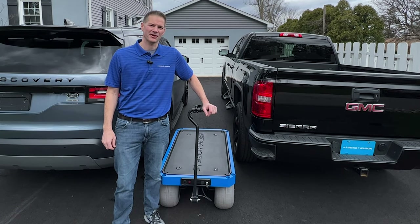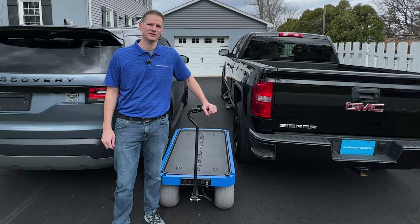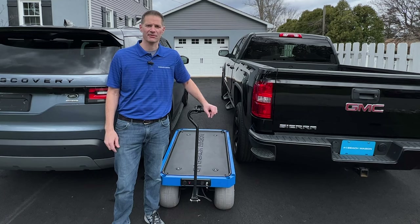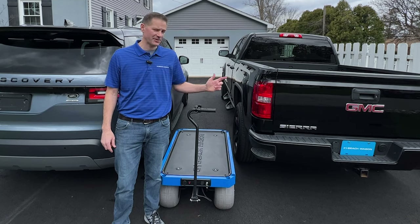Today I'm going to answer another common question we receive: how do you transport the wagon? It's a good question because you can't just pick it up and throw it in the trunk of your car. You'll need an SUV, pickup truck, van, or some other large vehicle. Here I have a pickup truck and an SUV, so I'll show you a few ways to transport it using these vehicles.